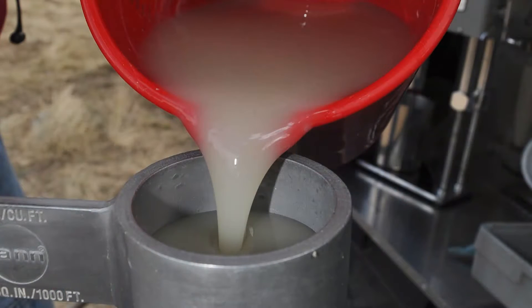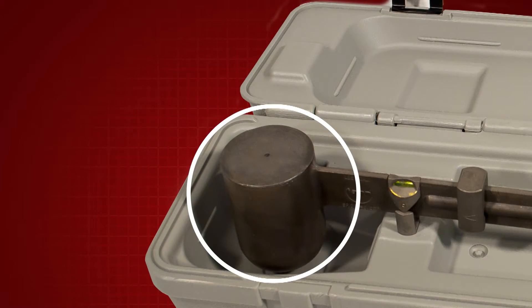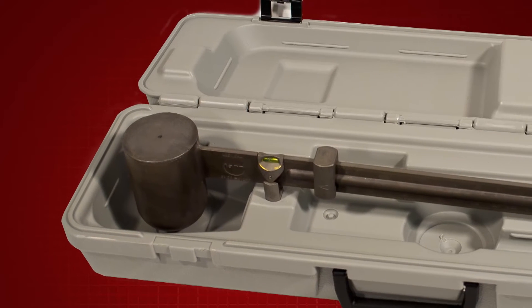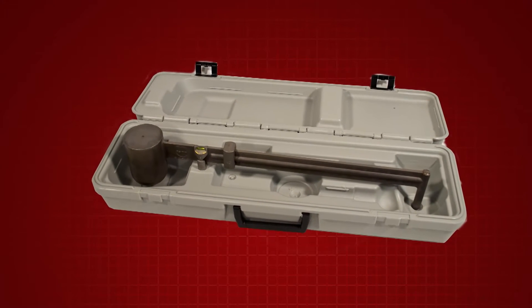This test procedure is a method for determining the mass of a given volume of liquid, which is equivalent to density. The mud balance is the instrument used for drilling fluid density determinations. It is designed such that the drilling fluid cup at one end of the beam is balanced by a rider which is moved along the balance arm to indicate the density of the drilling fluid.